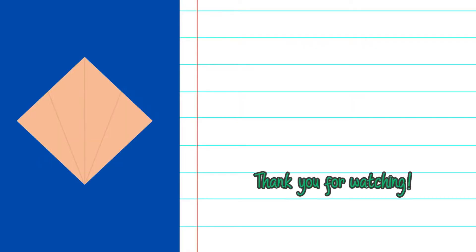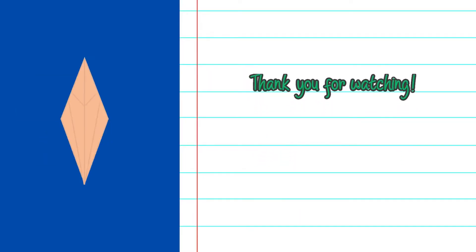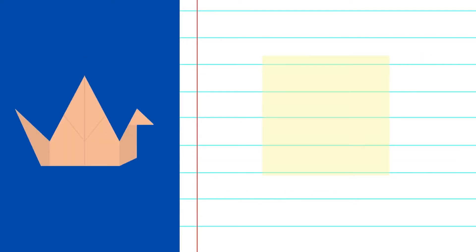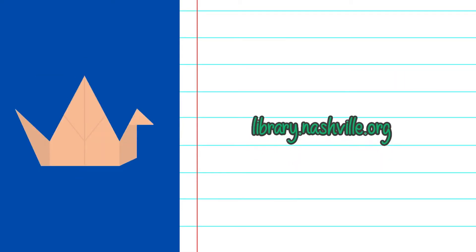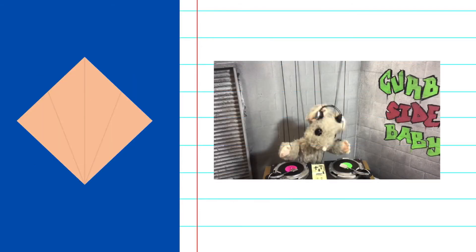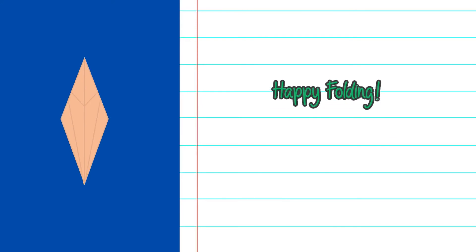Thank you for watching today's origami tutorial. If you want to make the Pichu version, just do the same exact steps using a smaller yellow piece of paper. If there are other origami projects you'd like to learn, add a comment below to let us know. You can also go to library.nashville.org and place holds on origami books in the system and use the curbside pickup service. Have a great day and happy folding!